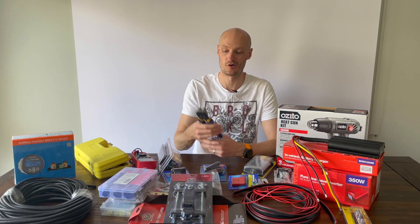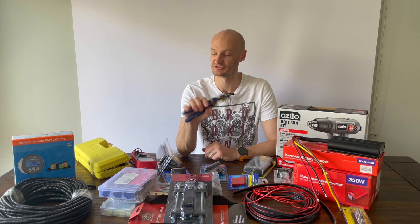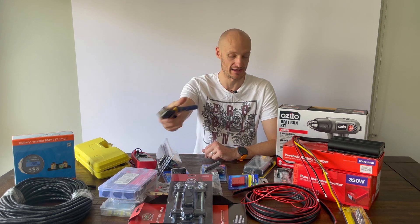I've got cabling and conduit for the cable that I'm going to run, and a pair of wire strippers which makes life a lot easier rather than doing it all by hand.